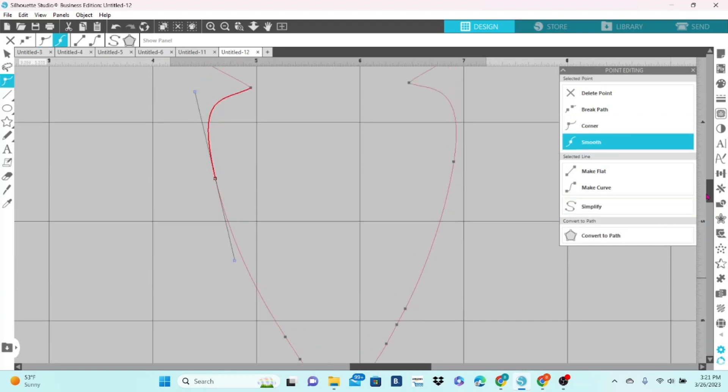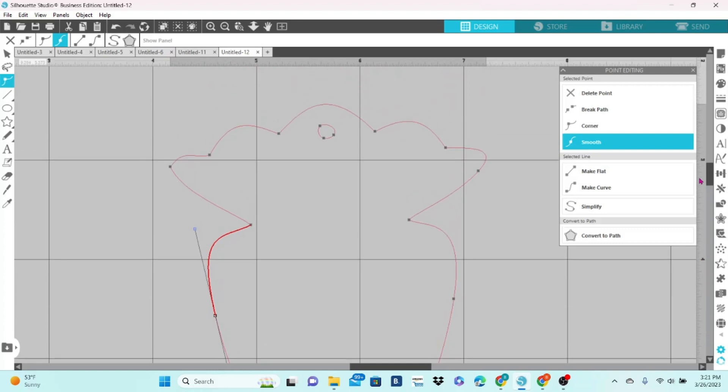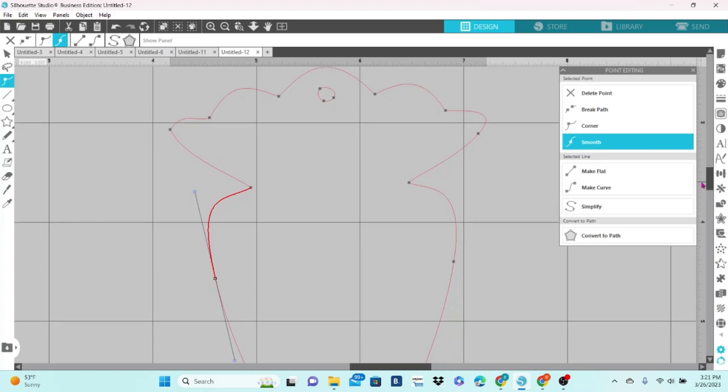Scroll up and take a look. Now the circle at the top looks a little bit wonky, so I'm just going to adjust that. And I think everything is okay from there.